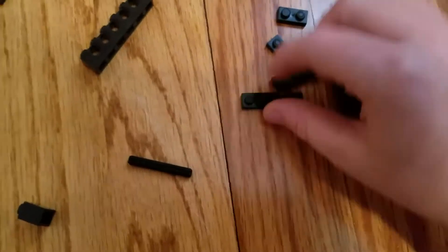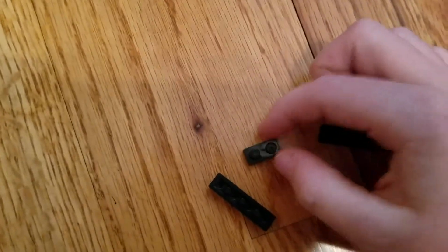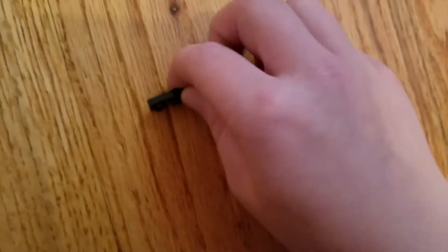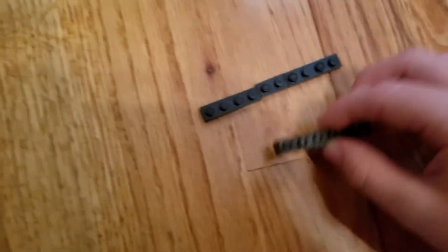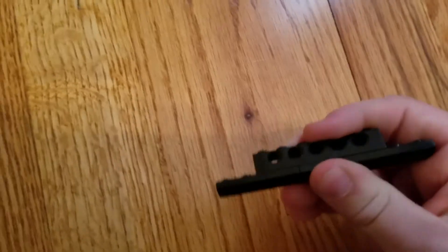First thing you're going to need is 2 of these and 1 of these. Go ahead and line these up. Now you're going to get this piece and connect them all together like that, so none of them fall off.